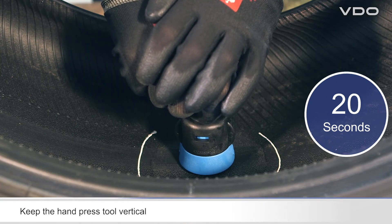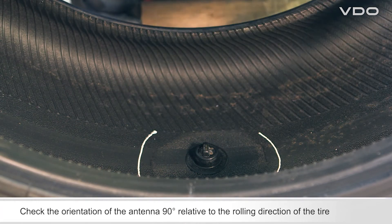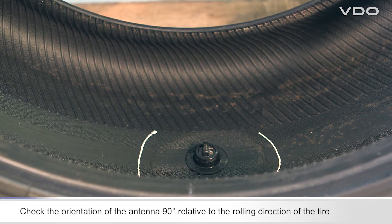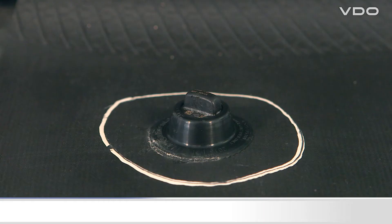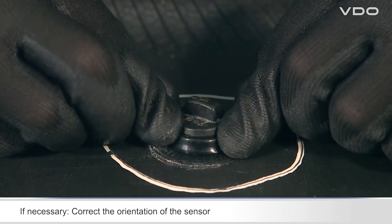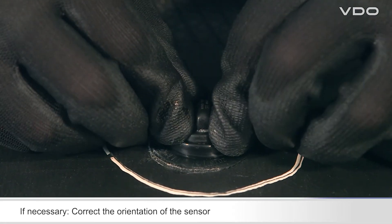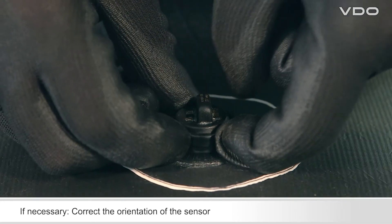Make sure the hand press tool is perfectly vertical. Check that the sensor antenna is at an angle of 90 degrees relative to the rolling direction of the tire. If you have to change the orientation of the sensor, fold back the lip of the container, remove the sensor, and then insert it in the container again with the correct orientation.